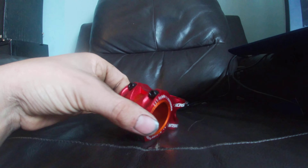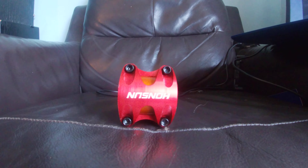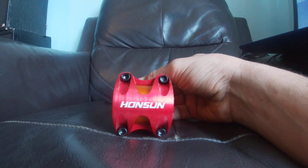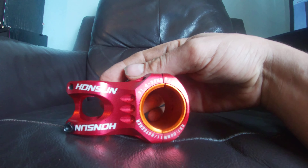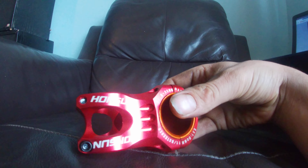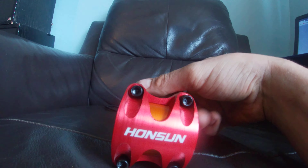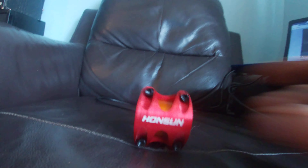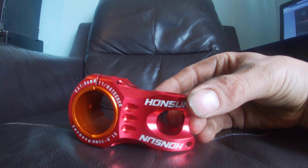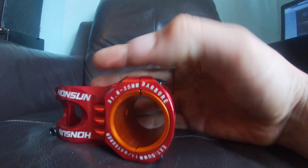Yeah, pretty nice looking stem overall, not gonna lie. It's far better than the Wake one, but then it is a lot more expensive than the Wake one. Honsun — probably saying that completely wrong — but it looks similar to the other one we looked at last time; literally the only difference is the branding. Anyway, that concludes this video. If you're thinking about buying one of these, you now know what it looks like on video in 4K. See you later.